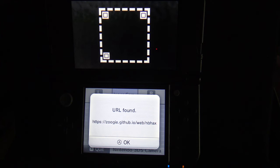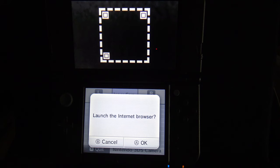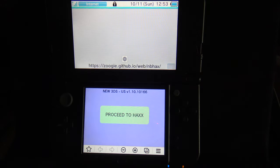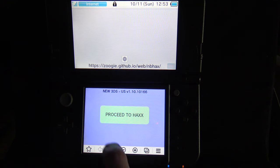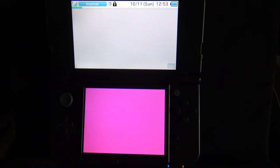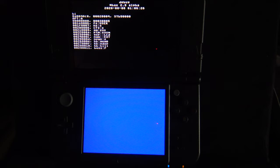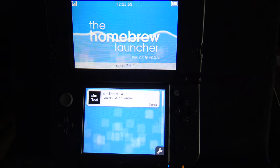If the QR code doesn't scan, you can type in the web address manually — that link is in the description. Press OK to continue. It's going to ask you if you want to launch the web browser — click OK. If you've never used the web browser, you'll have to go through a quick setup. But once you're done, you should see 'Proceed to Hacks' in the bottom touch screen. Touch it to continue. You'll see some magic color flashing, and in no time you should see the Homebrew Launcher come up on your device.